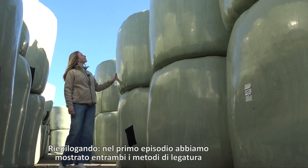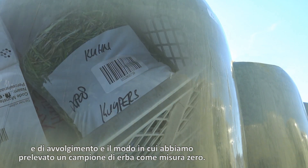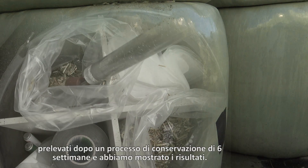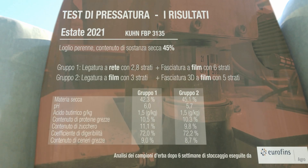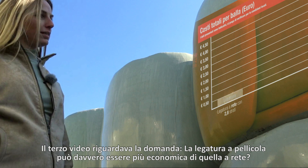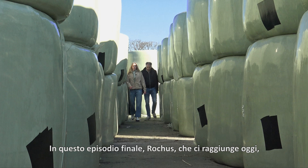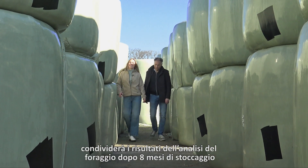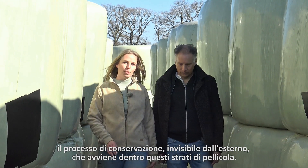Just to remind you, in the first episode we showed both binding and wrapping methods and how we took a grass sample as a zero measurement. In the second video we showed how crop samples were taken after six weeks of preservation and showed the results. The third video was about whether film binding can really be cheaper than net binding. In this final episode, Roges, who joins us today, will share the outcomes of the forage analysis after eight months of storage and explain what actually happens during the invisible preservation process behind these laser film.